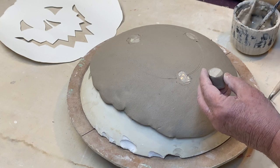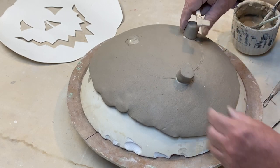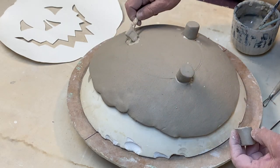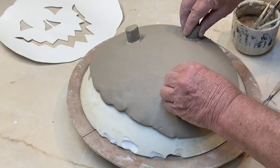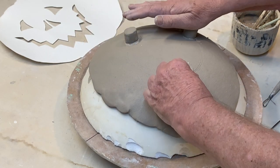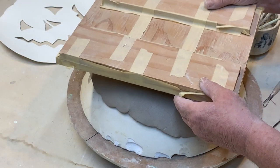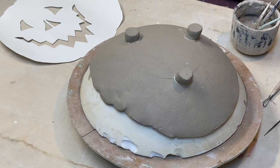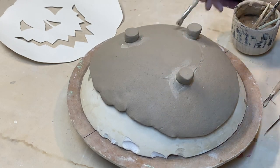A little slip and a little hatching, and I set the feet where they belong right in the middle of that line. I give them a gentle push in, then take a flat board and set it on top, pressing down a little bit which makes the feet sit flat on the table. I take a brush and clean it up a little bit. There you go — a three-legged pumpkin bowl. Next step: decoration.